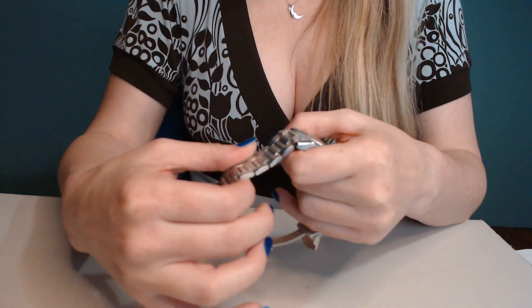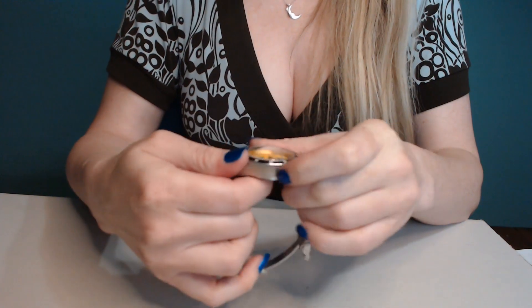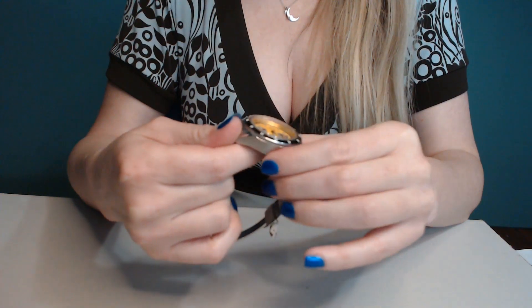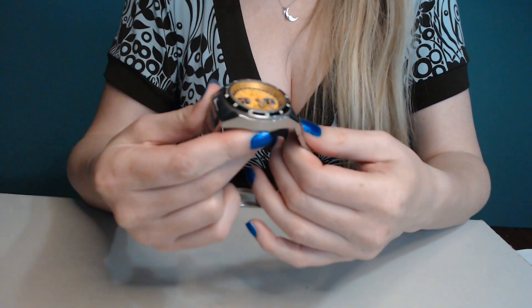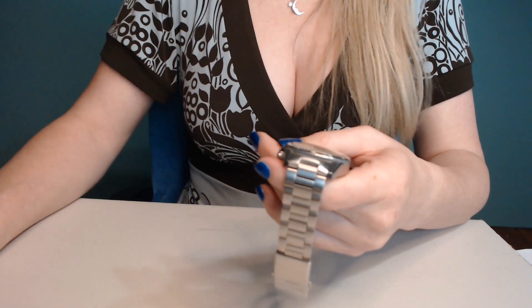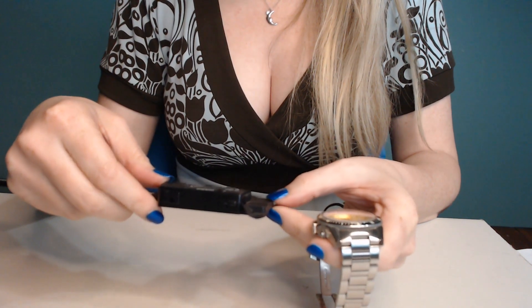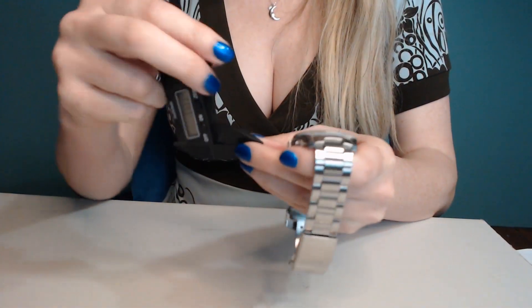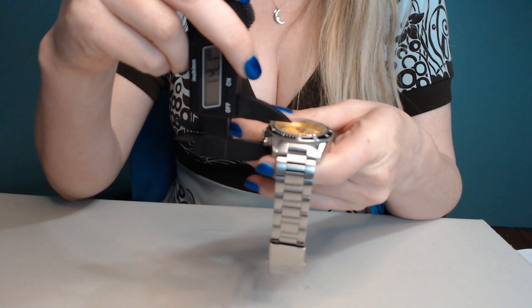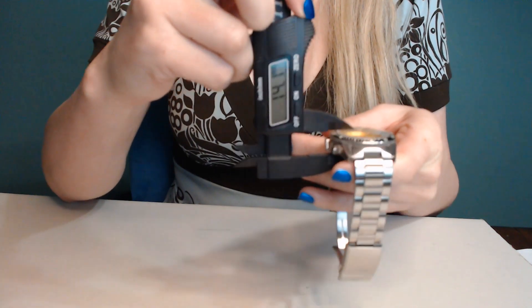Let's go ahead and give it a feel. Not feeling any sharp edges on this one. The overall feel of the watch is pretty nice. So let's go ahead and get some measurements on it. Make sure that is set at zero. The thickness is 14.1mm.